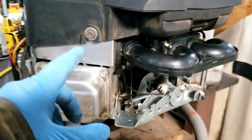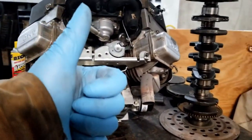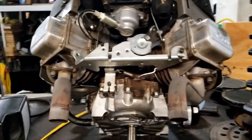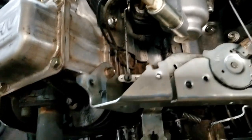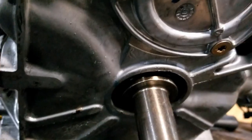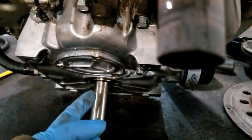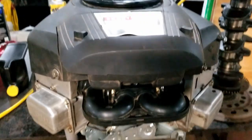Hopefully this video helps you if you ever have to replace the case seal on your V-twin Briggs. If you like this video, be sure to like it, and if you enjoy Mungo Fix videos be sure to subscribe. Mungo is working on all sorts of stuff — showing you how to fix case seals and crankshaft seals on these leaky engines. Mungo thanks you!